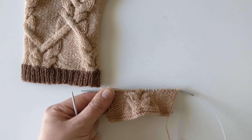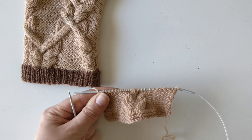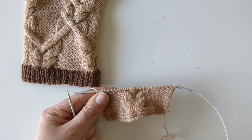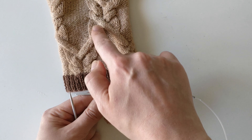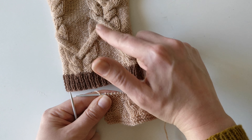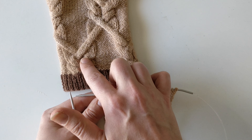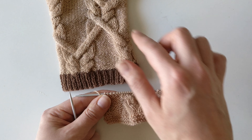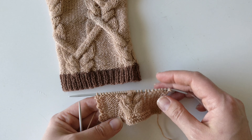Next I will show you how to do it the other way around. So I'm going to unravel this round I just knit and do it again, but so that the first 4 are going to the front and the last 4 are going to the back. So this one was from under and from over; this one is from over and from under — a bit different, same technique. I will just rip back.